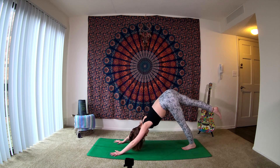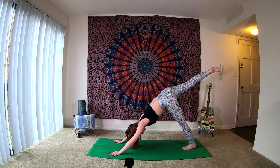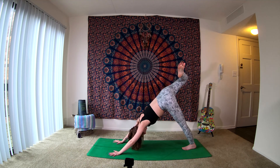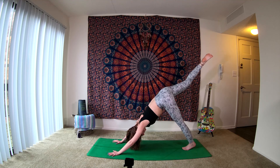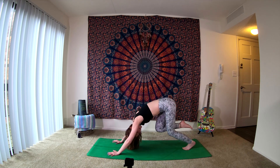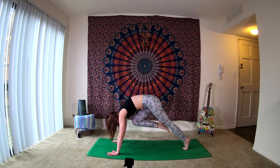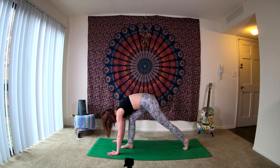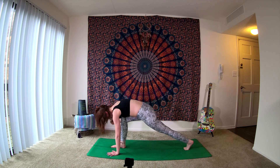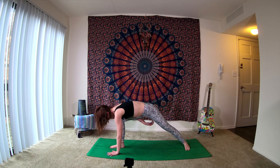As we inhale, right leg extends back behind us — come into a three-legged dog here. Keeping those shoulders square to the top of the mat, keep drawing the belly in. As you exhale, bend your right knee, stacking your hips. Keeping the shoulder blades square to the top of the mat — we're just opening the hip here. As you inhale, send that right leg straight back behind you. Exhale, bringing the knee in towards the nose. Inhale, shifting it back — three-legged dog. Then as you exhale, we send that right knee in towards the nose, stepping our right foot forward. Just checking in to make sure that right knee is over the ankle.